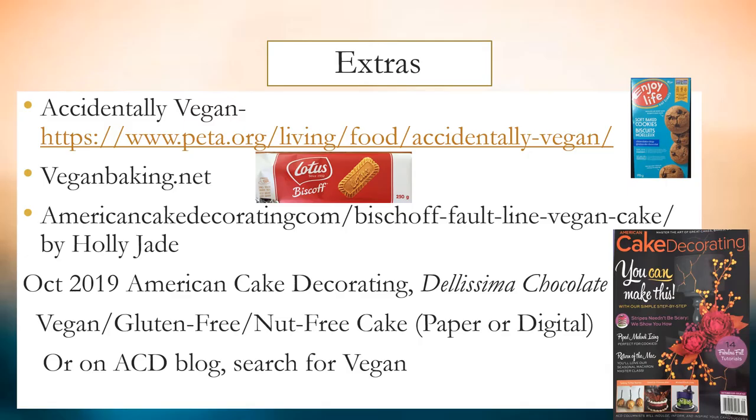Here are a few great websites: Accidentally Vegan, veganbaking.net, and AmericanCakeDecorating.com. Look for the Bishop Fault Line Vegan Cake by Holly Jade, or the October 2019 American Cake Decorating issue with an article entitled 'Delissima Chocolate' for a vegan, gluten-free, nut-free cake. Paper or digital issues work fine, or search for vegan on the ACD blog.